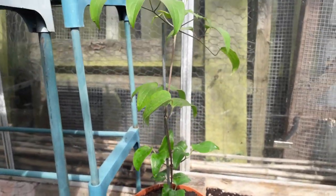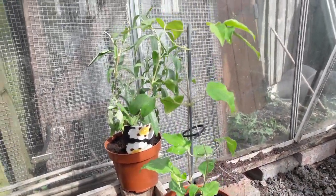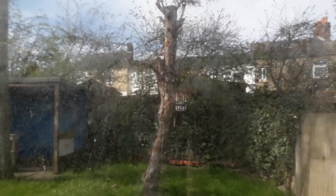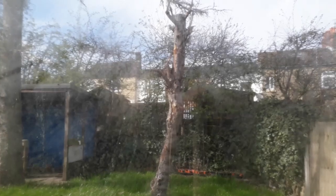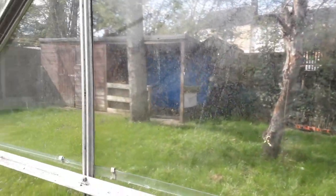Then we've got these two clematis which we've already got a bit of a plan for. Through that window there's a really old tree and I've cut all the branches off it — what we're going to do is plant these two clematis at the base of that tree and let them grow up it, just to add a little bit of decoration to the beer garden area that we're also creating.